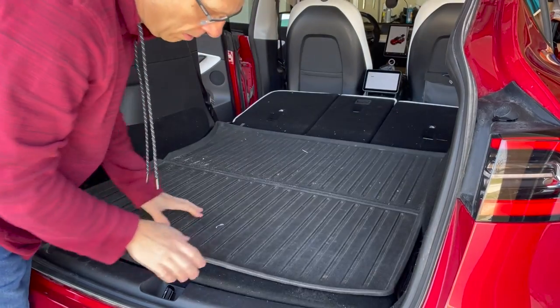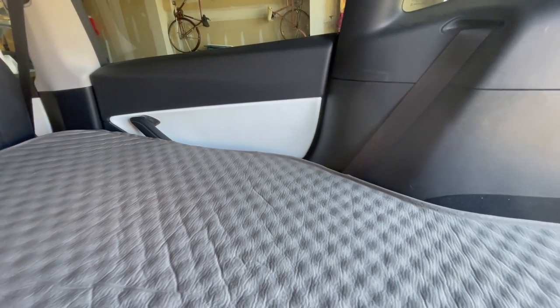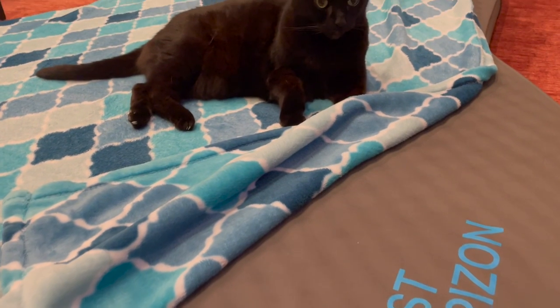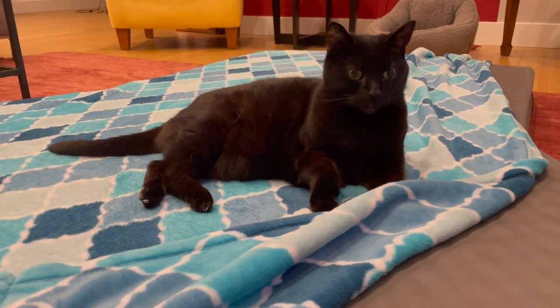Once packed up, the mattress will fit in your lower back trunk as well as the front — you have several options. Overall, I am super impressed with this mattress from Lost Horizon. It is clear they were not asleep on the job when designing it. It's a perfect fit for the Model Y and takes advantage of every single inch of usable space. It's firm yet comfortable — I can't bottom out with either my elbows or my hips. It even passes the old cat test: I have a 16-year-old cat that normally spends most of her time in a heated bed, but I couldn't get her off this mattress, and I think that says a lot about its comfort level.